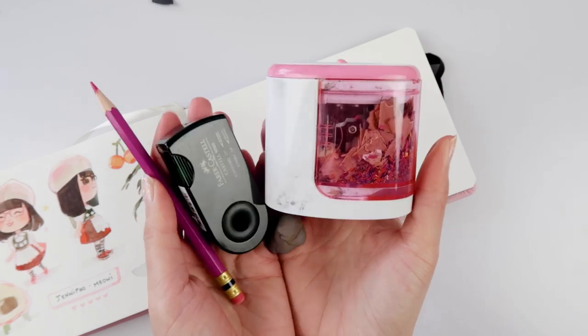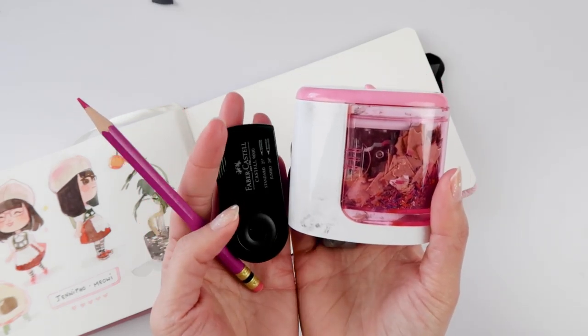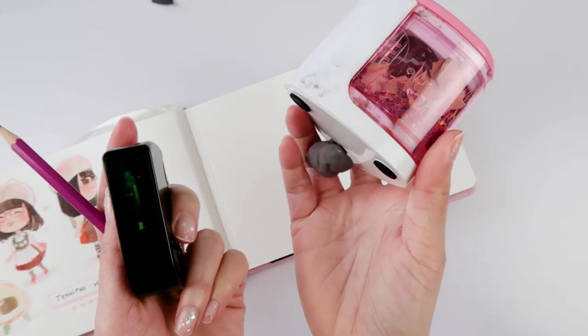Got my usual drawing gear — the Prismacolor Color Erase Pencil and Rose. I'm going back to Rose for a hot moment. Two pencil sharpeners and a kneaded eraser.